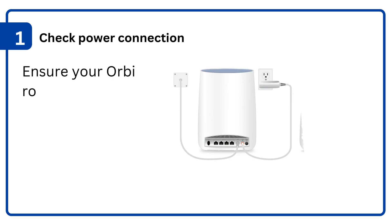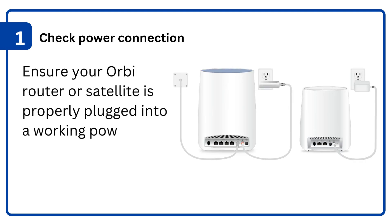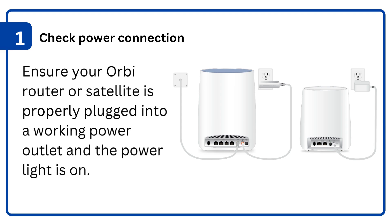1. Check power connection: ensure your Orbi router or satellite is properly plugged into a working power outlet and the power light is on.